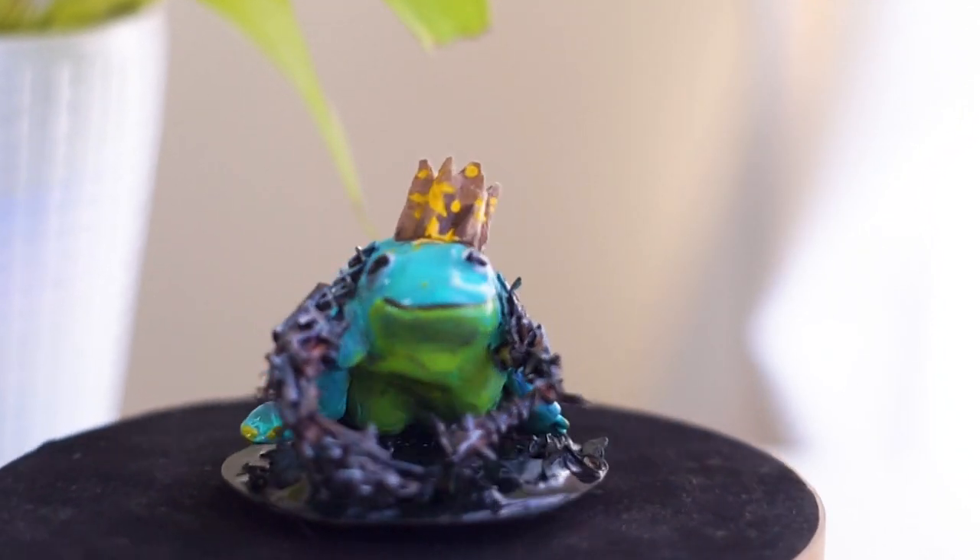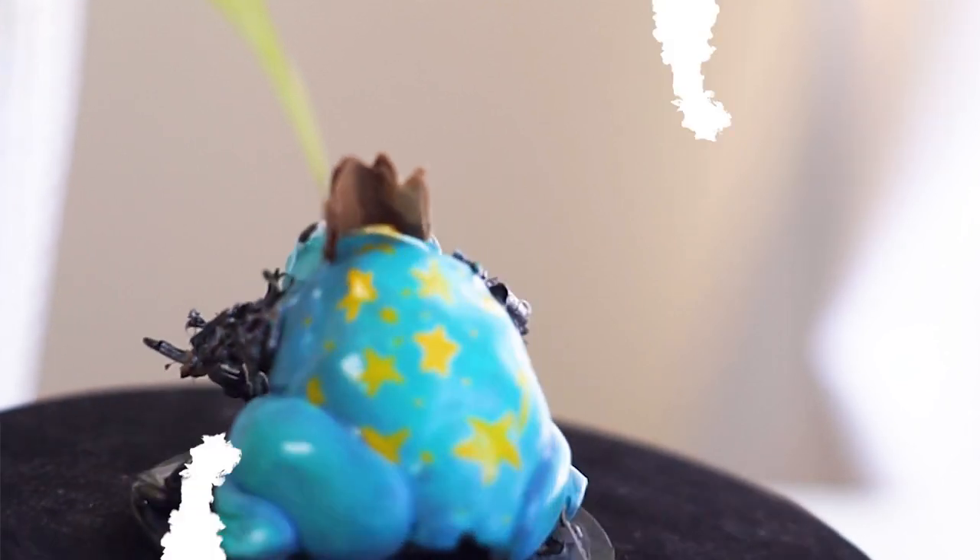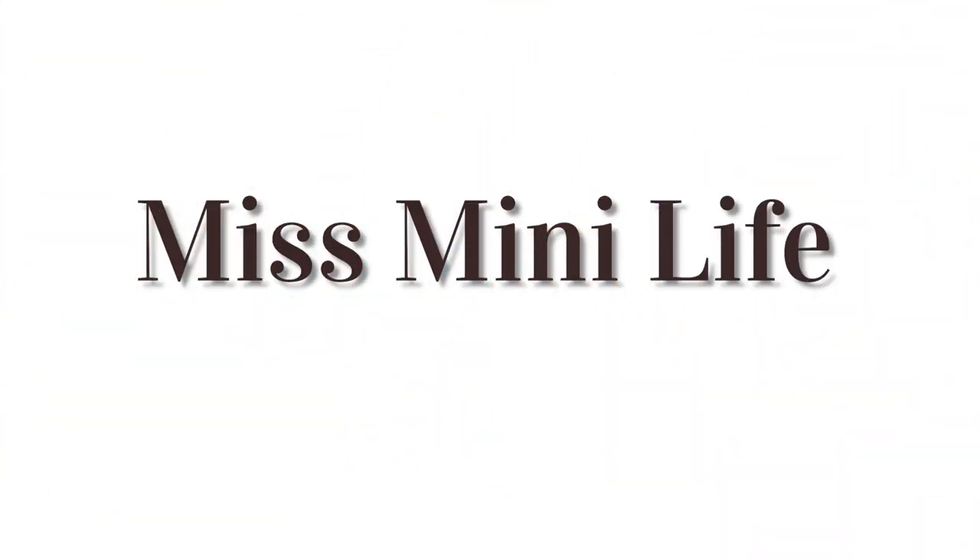Hey guys, welcome back. Today's video is in collaboration with Ed Scar, who convinced me to watch Annihilation, one of the creepiest sci-fi movies I have ever seen.